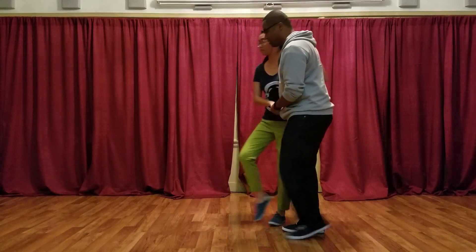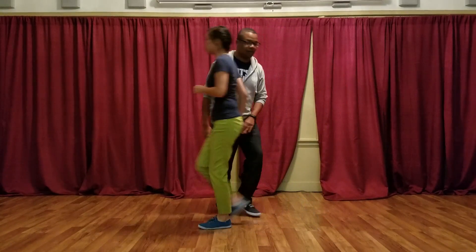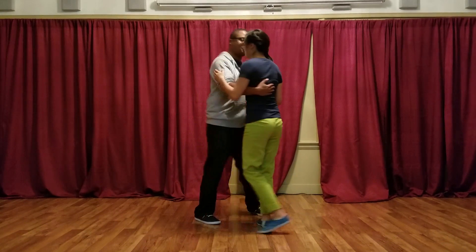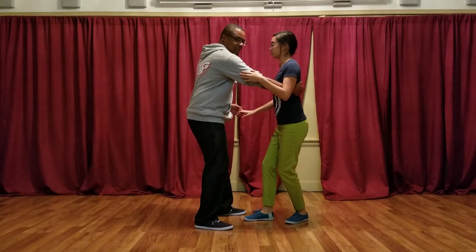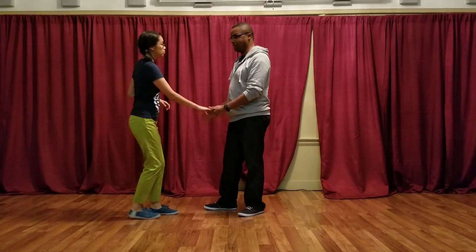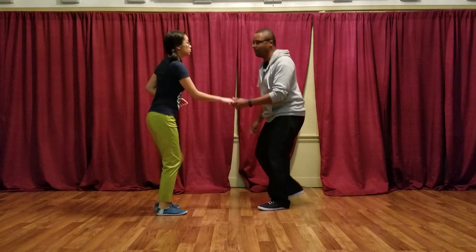Leads start like this: step, step, triple step — as you remember, that's the first half of your key. Then we finish it off: step, step, trip, pull, step. So this is after our face-off, after our first triple step. The key here is going to be bring your partner through, getting out of the way, and letting go. Triple step — that's going to be the key. So one more time: rock, step, triple step, and let go, triple step.